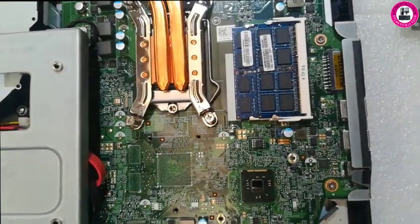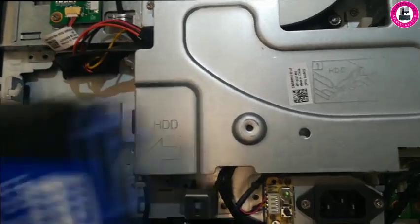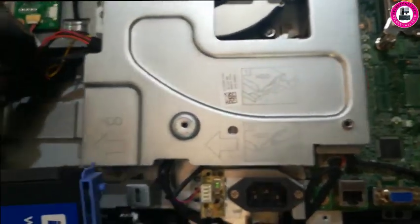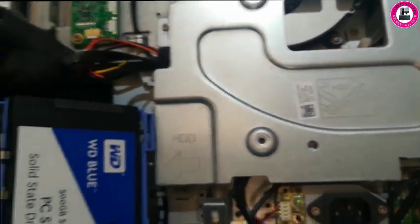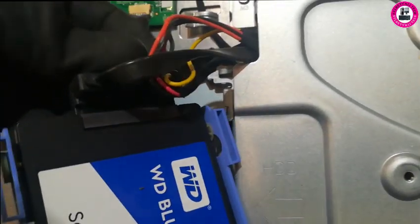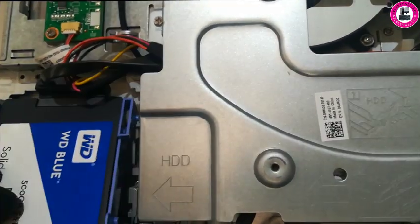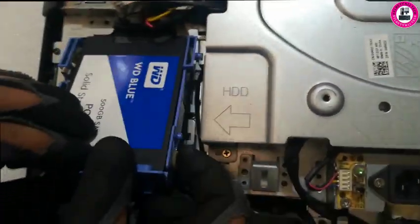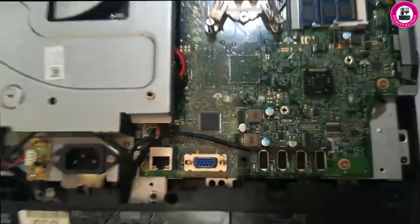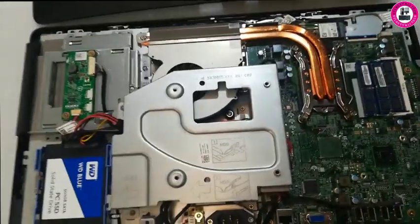RAM upgrade is done. Now we're replacing the hard drive with an SSD — just connect it with the connector first, then slide it into the slot. That's it, all done.